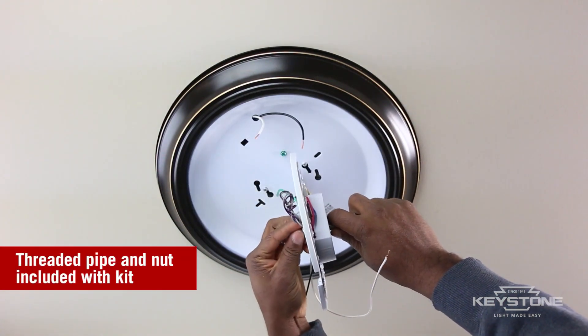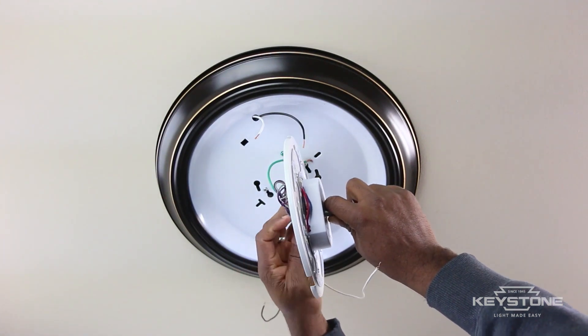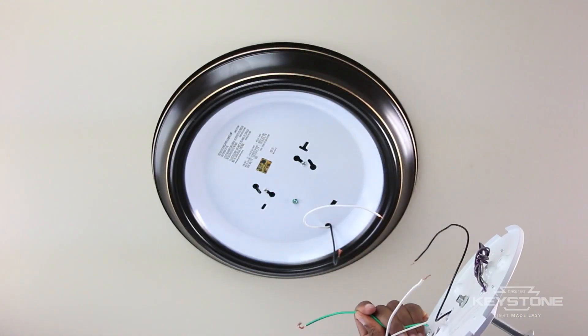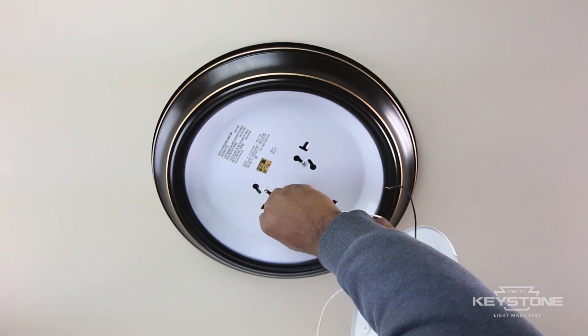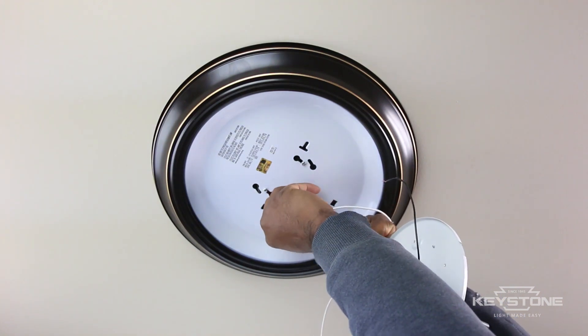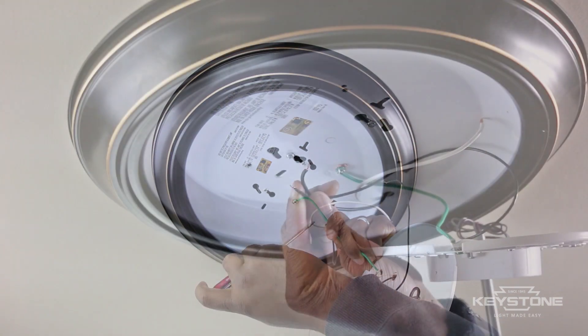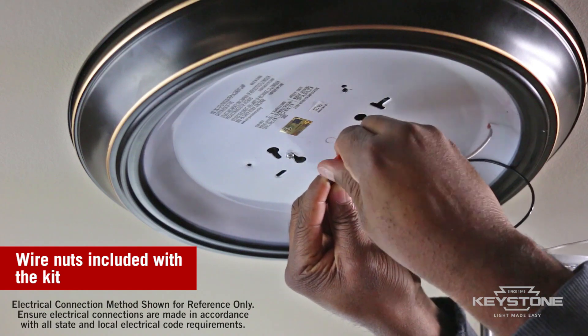Connect the threaded pipe to the FutureFit module — you will need this to reattach the glass. Connect the green grounding wire to the fixture. Connect the FutureFit wires to the power wires using the wire nuts.